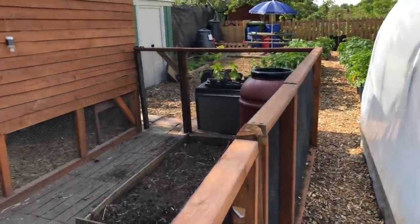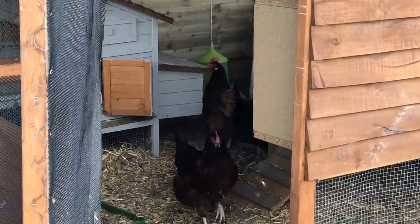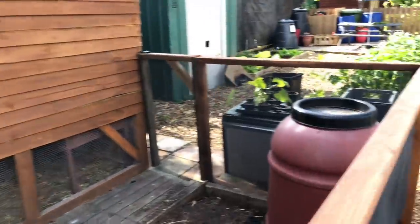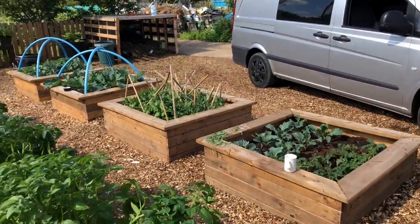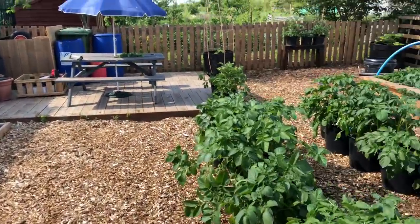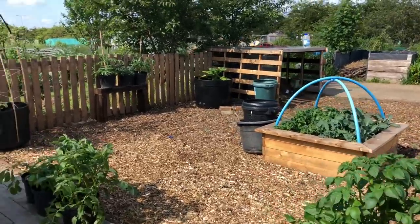I'll just walk you back around this way - you can see them all having a little feed inside their little enclosure. That's pretty much it guys. I just really wanted to show you the allotment plots, and then I'll probably leave it for a few weeks until I show you walking around again.